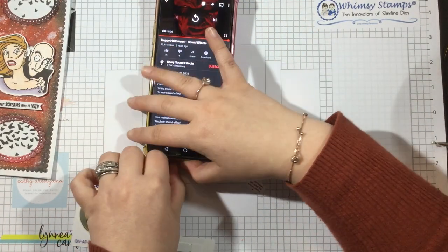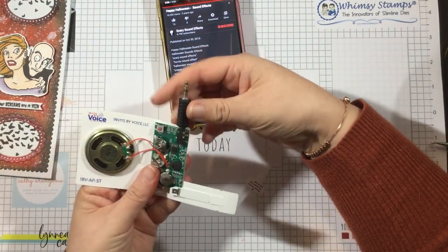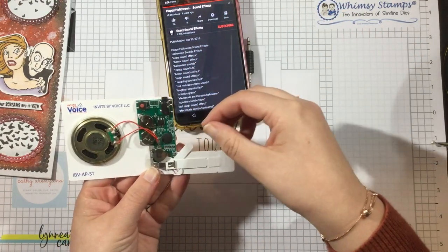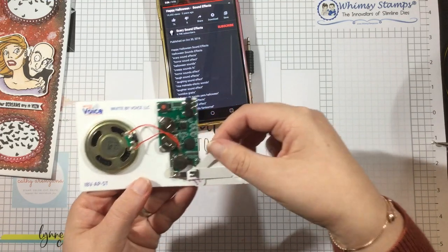One beep means it is recording; two beeps mean it's done. I'm going to unplug that, and then to test it, I'll put the test piece back in, then remove it and you'll hear my creepy Halloween sound.